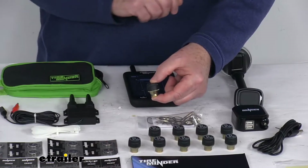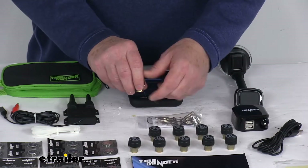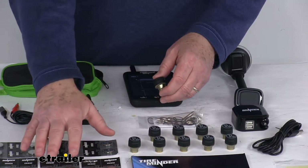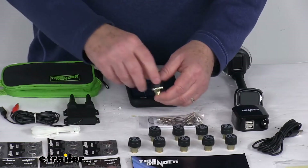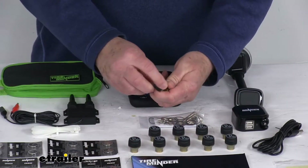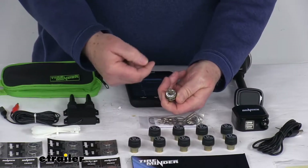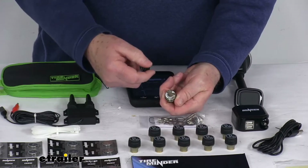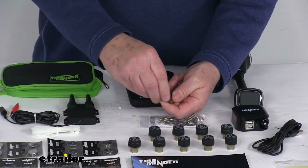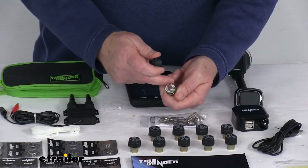Tighten that jam nut up using the wrench and it locks down to keep anybody from unscrewing them and taking them from you, so you can lock them into place. It comes with a valve core tool and 20 batteries total — 10 to originally put in and 10 replacements. To put the battery in, simply unscrew the cap and insert the battery in the direction indicated.